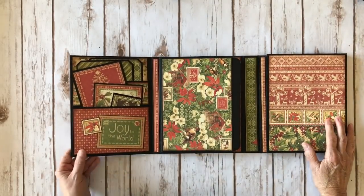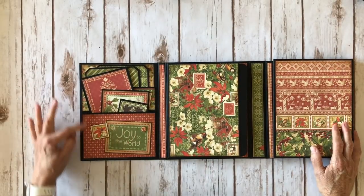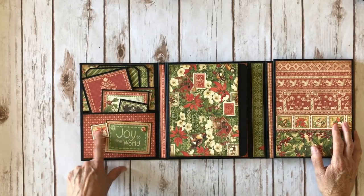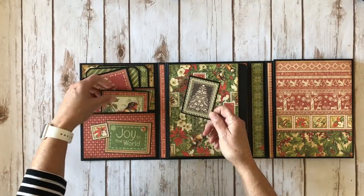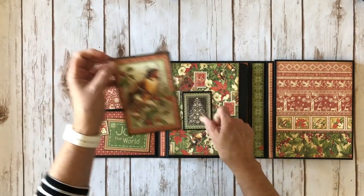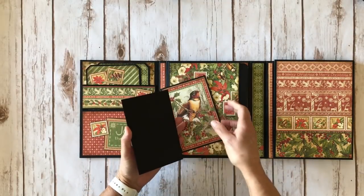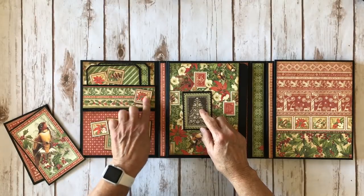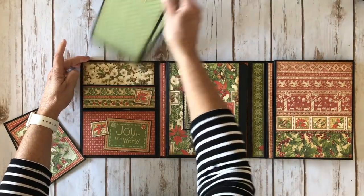On the first side when you open it up, I have a large stacked pocket. I have some more elements that I cut apart — another stamp, another little chipboard piece, and some little tags. These are all from the paper collection: cute little trees, love the birds. These are four by six, so you can get a whole four by six on the back of these as well. There's another stamp that I fussy cut out and put on some foam tape. And I have two large tags back here.